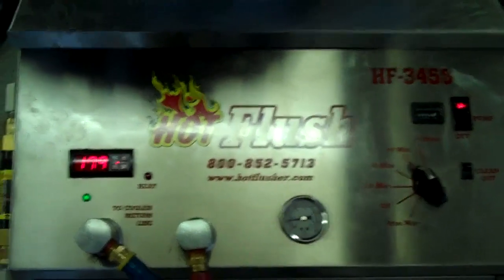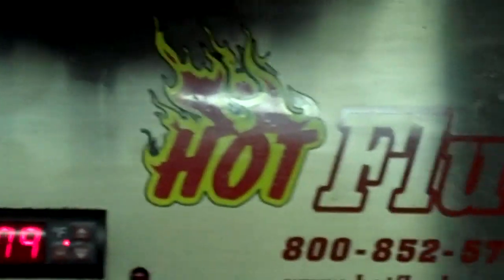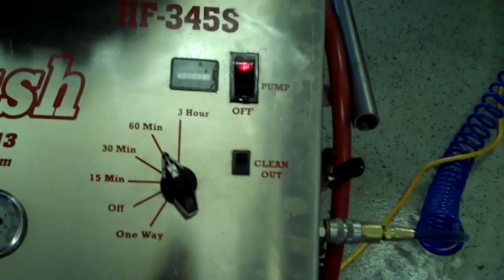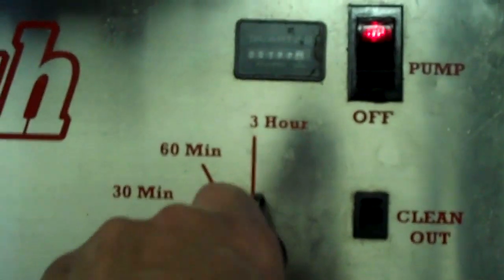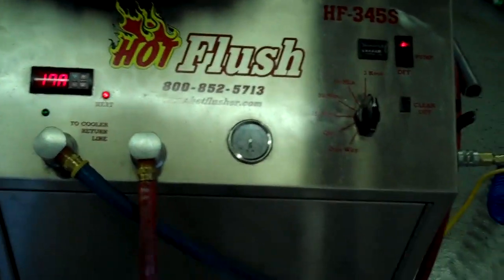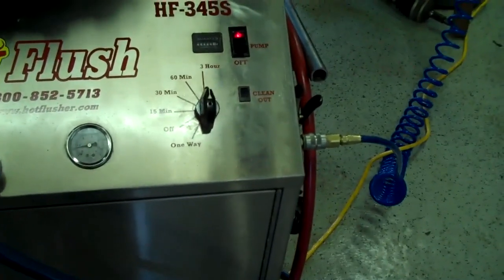The heated fluid gets up to about 190 degrees — right now it's only at about 179. It'll get up to 190, and we usually set the timer for three hours. This one is currently set to one hour, but we'll bump it up to three hours, which is the normal time we run it.